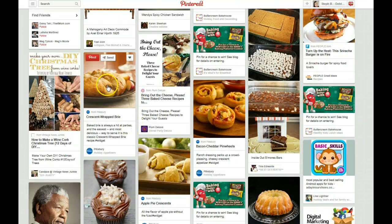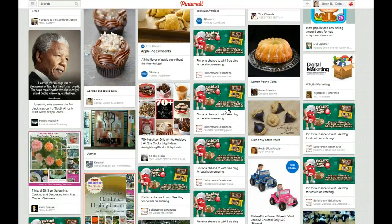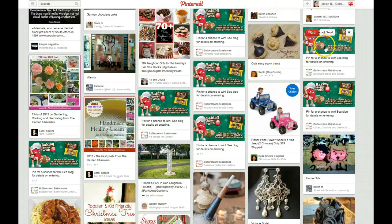However, the other ones that go viral and do really well are pins that are larger and generally have at least some text on them.